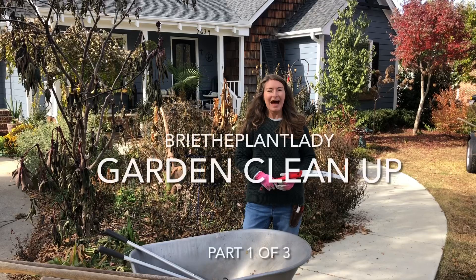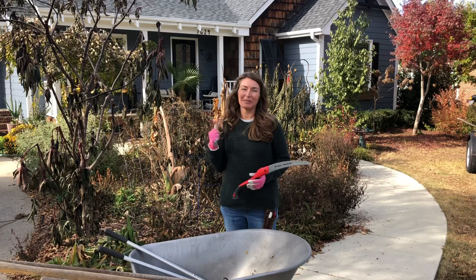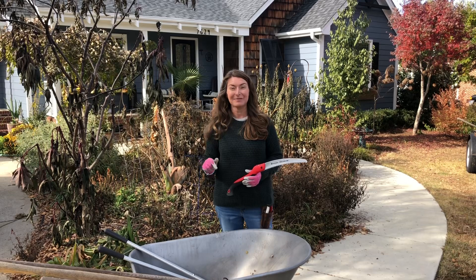Hi everybody, I'm Bree the Plant Lady and today I am tackling this front tropical border. Now that I've had a really hard frost, it's time to pull out all of these summer things and get it prepped for planting for the winter and spring seasons.